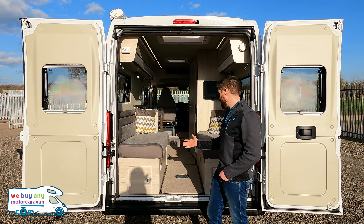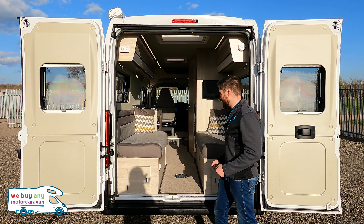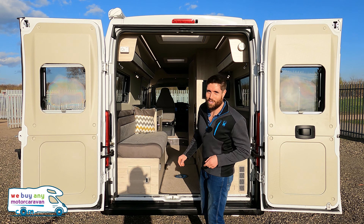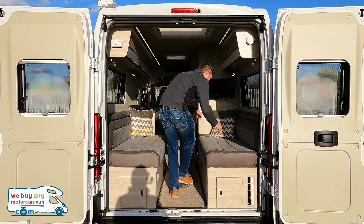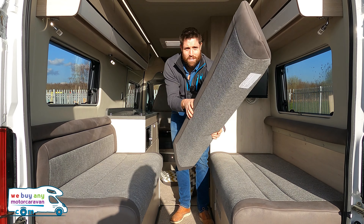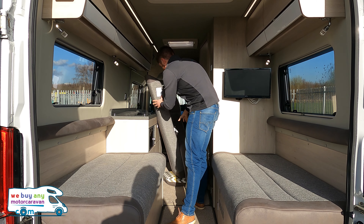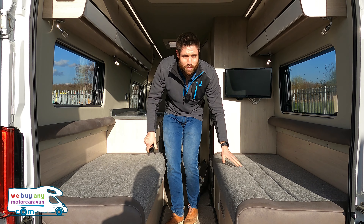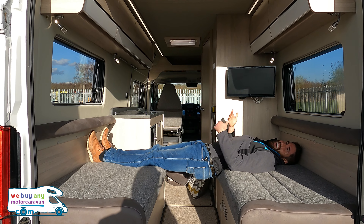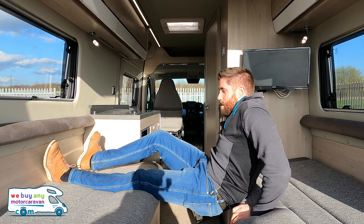This does turn into a double bed. When I first saw it I thought it was going to be too small — not wide enough or long enough. You do have to take the cushions off and the backrest, but watch this. Look at that — that's plenty of room, and I'm nearly six foot, so that is plenty of room for most people who are going to be using it. It's quite wide as well, so it's very much usable.